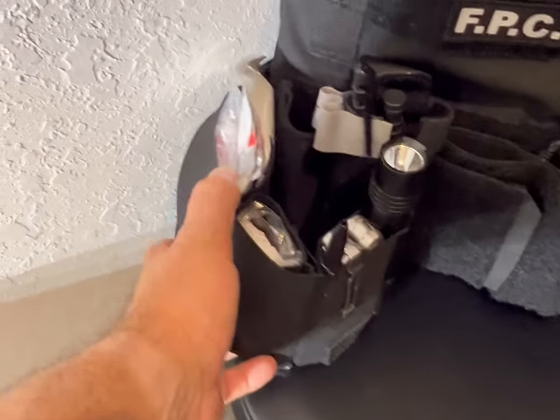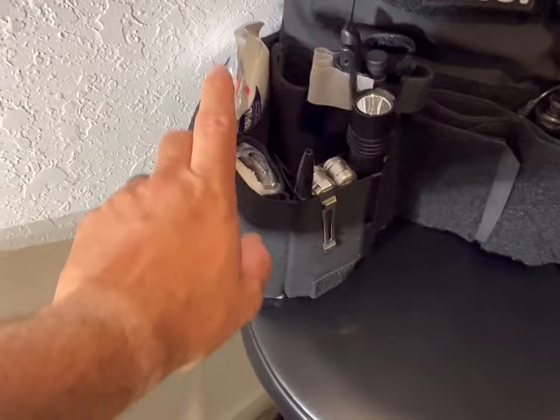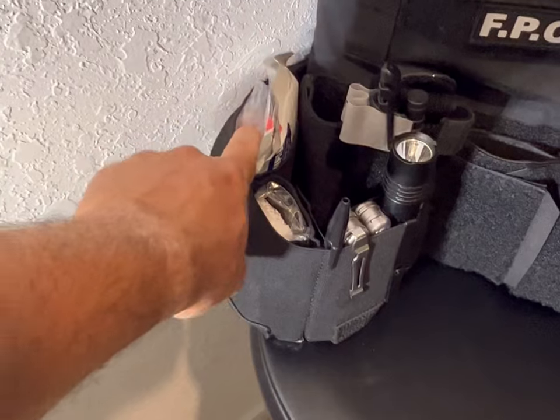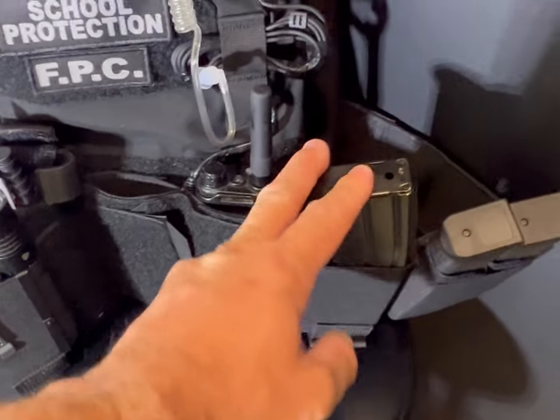Coming over here on this side is pretty much the remaining medical supplies. I keep a Z-Gauss here, I keep extra gauze here, and then chest seals.